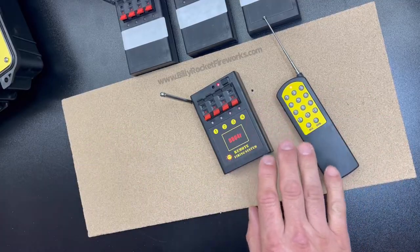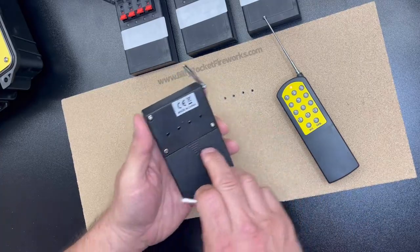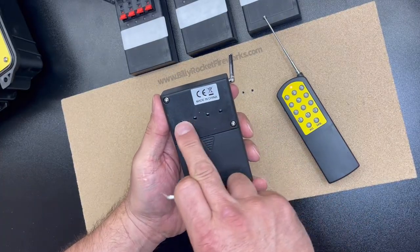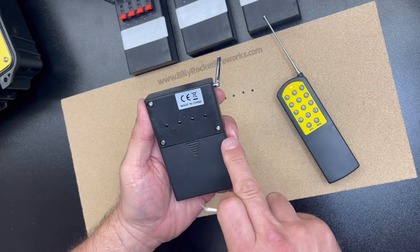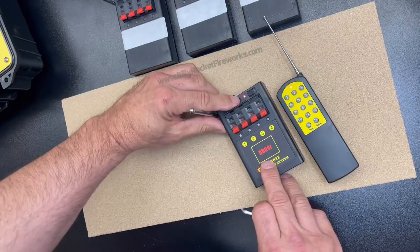I want to show you the programming part real fast — this is really important. There are a couple ways to program. There are 4 buttons on the back, which gives you power to change the Q number individually, and there's also a shortcut button on the top.